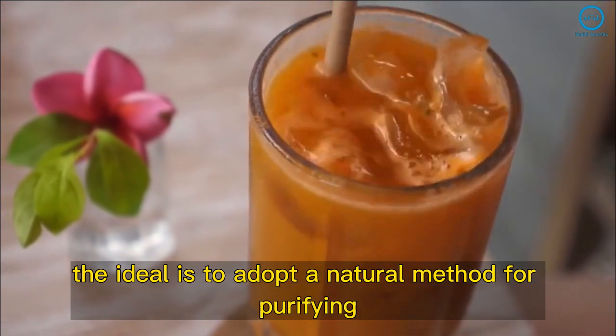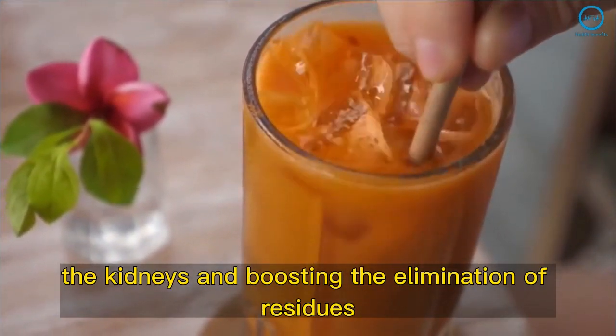The ideal is to adopt a natural method for purifying the kidneys and boosting the elimination of residues.